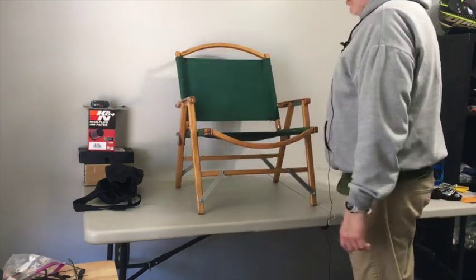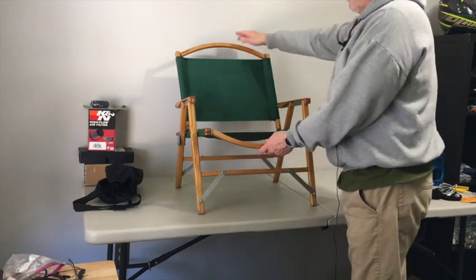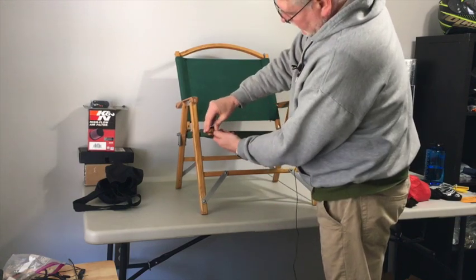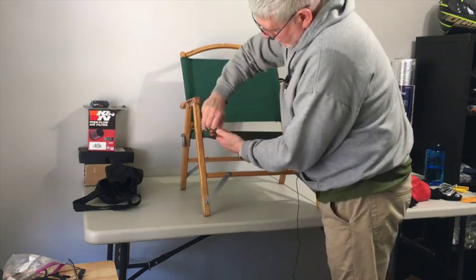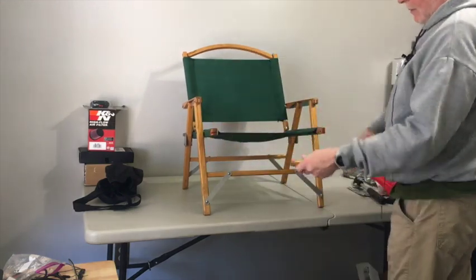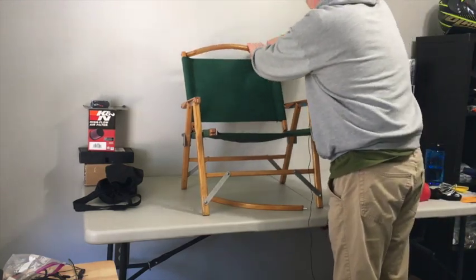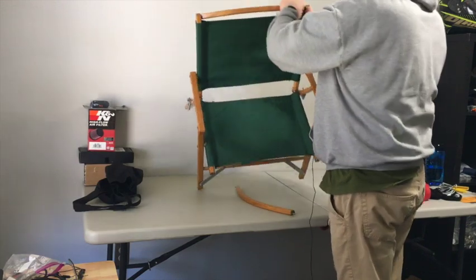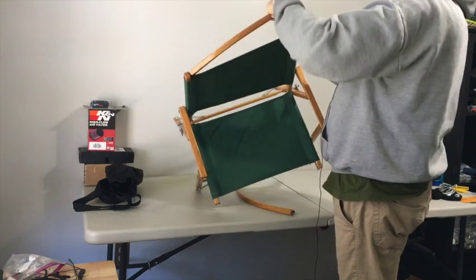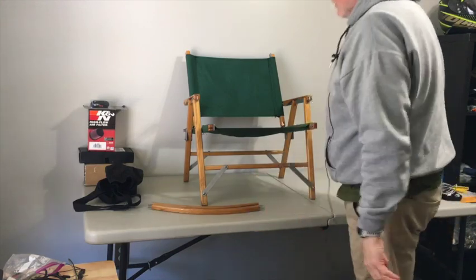So here's the chair. To disassemble it, the first two pieces you're going to take off are both of these cross members here. What you'll have to do is lift up this piece of aluminum, then slide that pin out, and then the other pin comes out from this side. We'll get this one up here as well — pull the aluminum back, slide the pin out, slide the pin out there. That's completed.